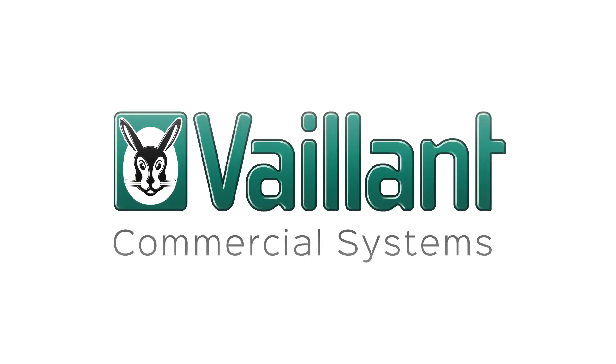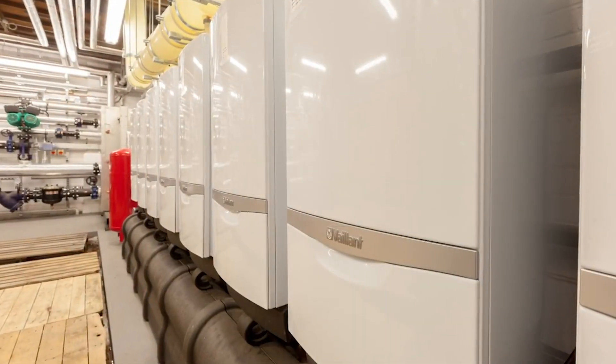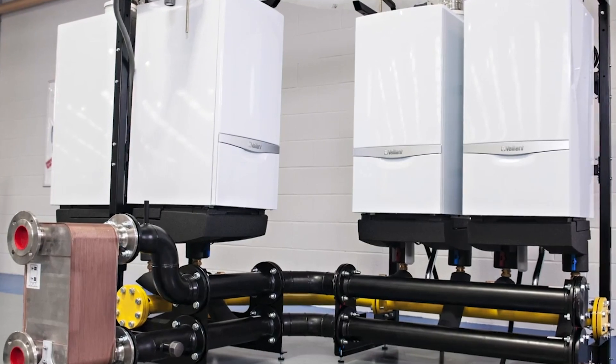This video demonstrates the simplicity of a Valent commercial cascade rig assembly, showing the adaptability and versatility of the product range available, which is suited to systems of 1 to 8 boilers.